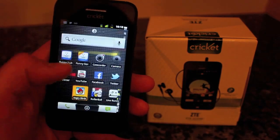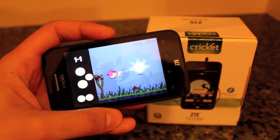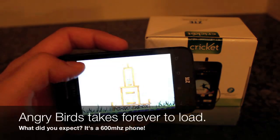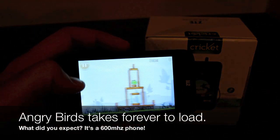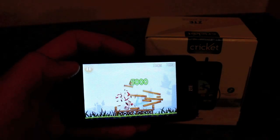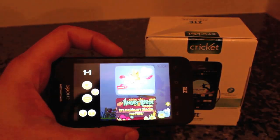Diving right into the Angry Birds test. I preloaded it because it was taking about a full minute to load, but once you get it going it runs super smooth. As you can see, Angry Birds works great for an entry-level handset.